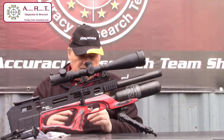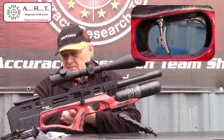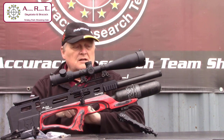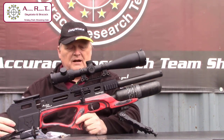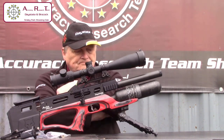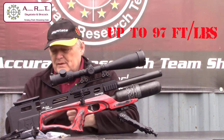Everything is electronic on it — electronic match-grade trigger, as you'd expect. Everything you want to do with it you can do. On the sub-12 foot pound rifles, they've all got built-in power graphs and you should be able to set the power you want, even on the sub-12s. The power on the .30 calibre can go up to 90 foot pounds.